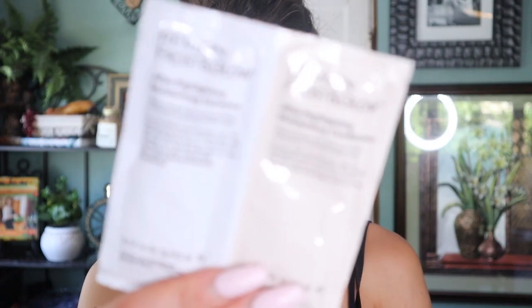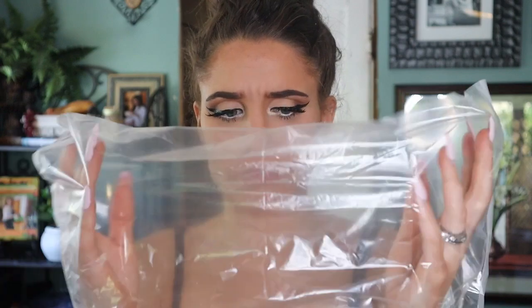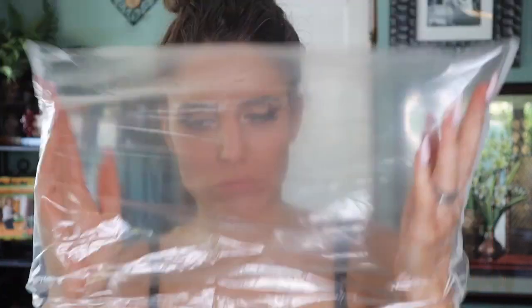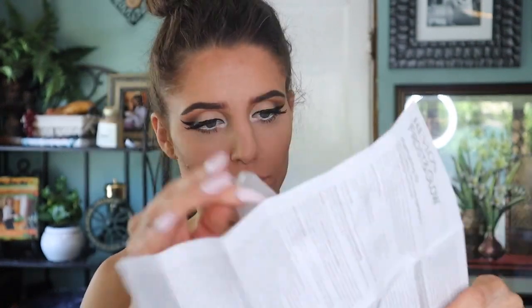We also get a little bottle of cream developer. For after highlighting, there's a moisturizing shampoo and a moisturizing conditioner. I cracked open the instructions, and inside I found a little plastic bag — I had no idea what it was for at first, but later on in the video it's going to make a little bit more sense. The gloves to protect your hands just peel right off the paper.